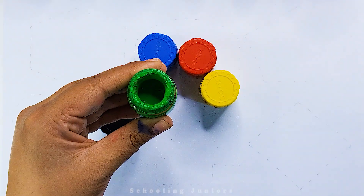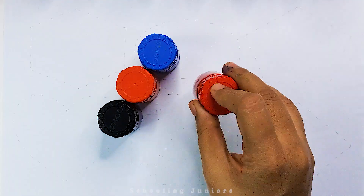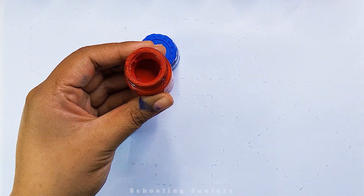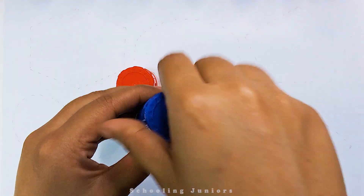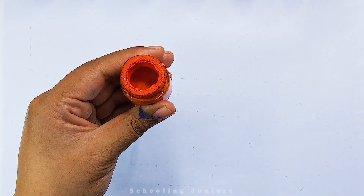Green color. Yellow color. Blue color. Orange color.